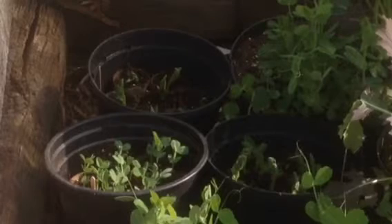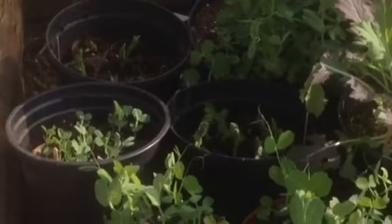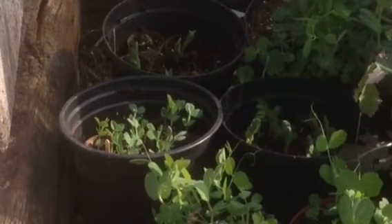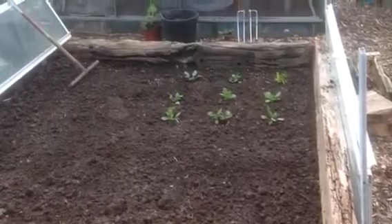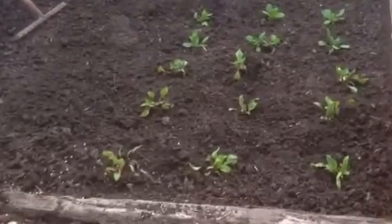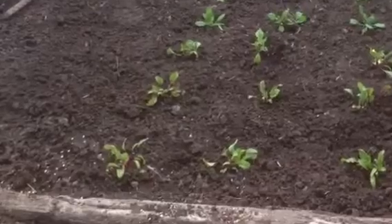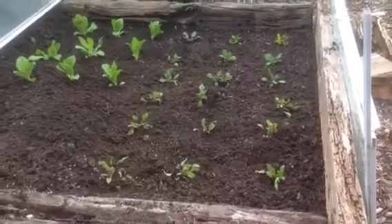Peas and beans — broad beans are in the furthest pot, you can't really see because of the light. Then there's some Shiraz and Delicata, so they're munched too. That's the first sowings of those crops, so I'm going to fit most of that into this early cropping area. I can move the patio doors around on frosty nights just to protect them if I feel they need protection.